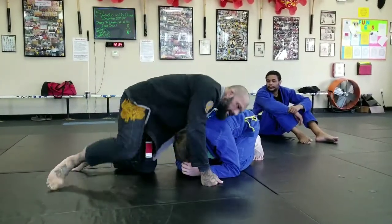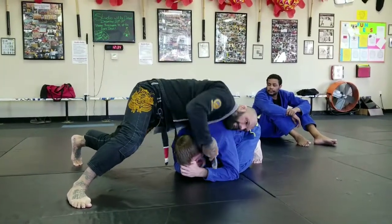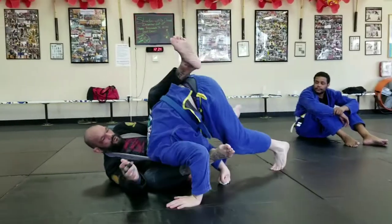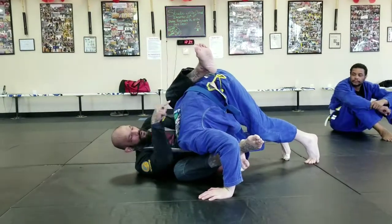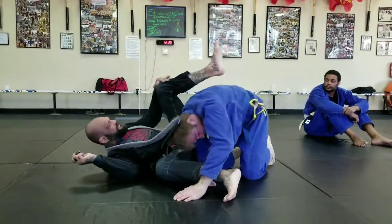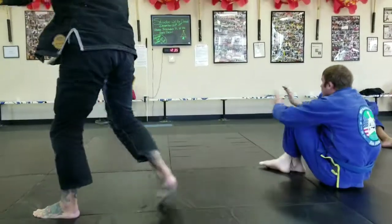At speed, what it looks like: I'm here, I'm kind of scrolling back, I feed the lapel, hop, fall, and boom. This leg that comes over his back keeps him from rolling — try to roll — this finishes the choke. All right, let's try that. Ready? Go!